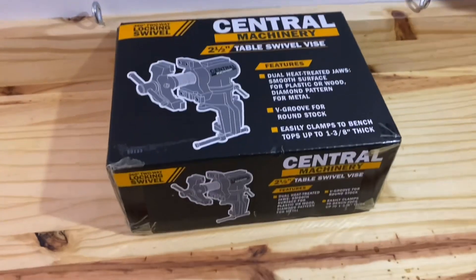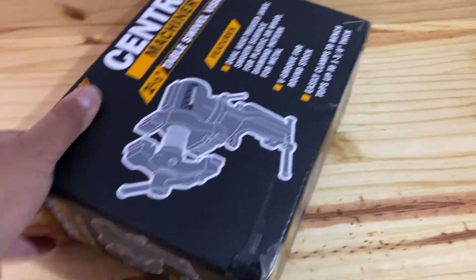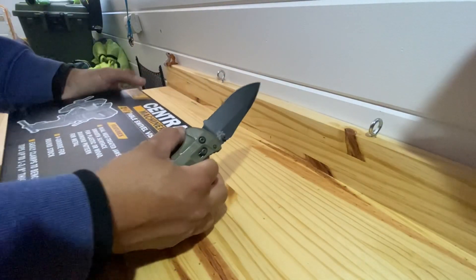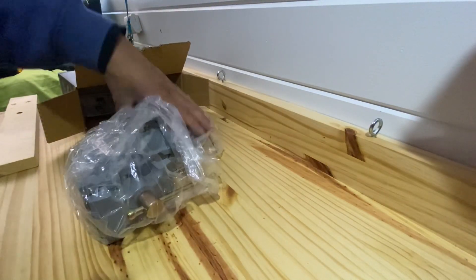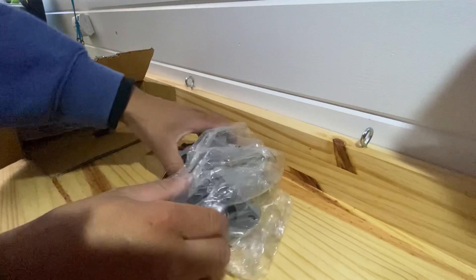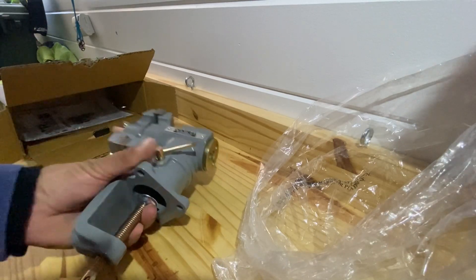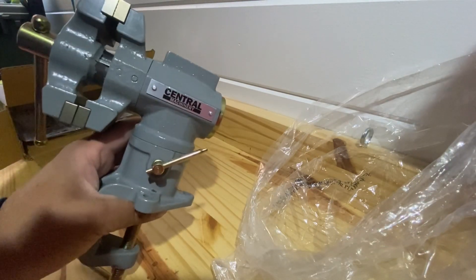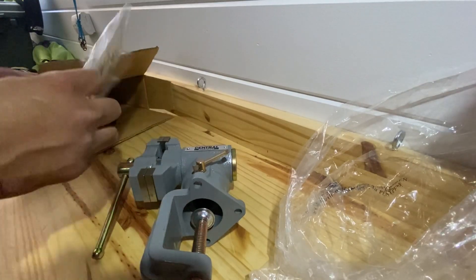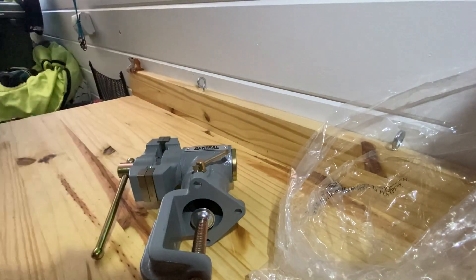I just got this central machinery table swivel vise from Harbor Freight and I'm gonna install it here on the countertop. It's a pretty sturdy heavy vise — 25 bucks at Harbor Freight, can't beat that. I'm just here unwrapping it; I think it'd be good for little projects here and there. Easy to store away.